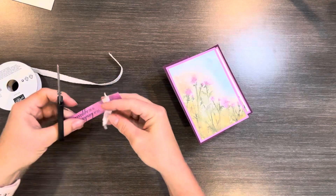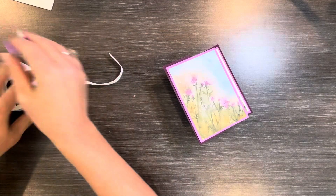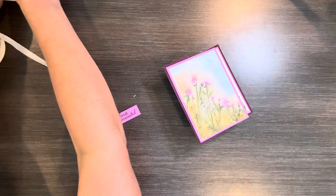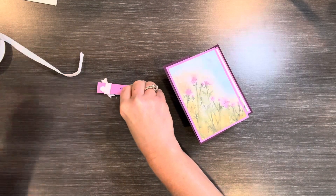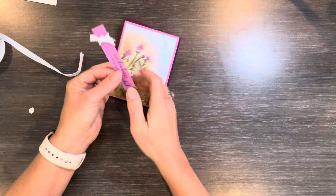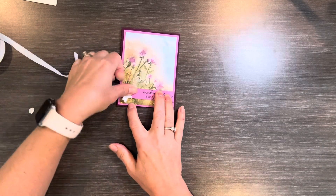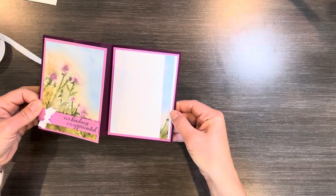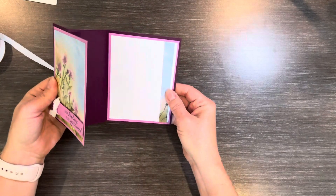It's good to have some quick ideas and designer series paper really helps with that. I've got my greeting right here — I'm going to put a couple dimensionals on the back and put this right down here. So here is my finished card: 'Your Kindness is So Appreciated.' Opens like that. I had 50 seconds to spare.